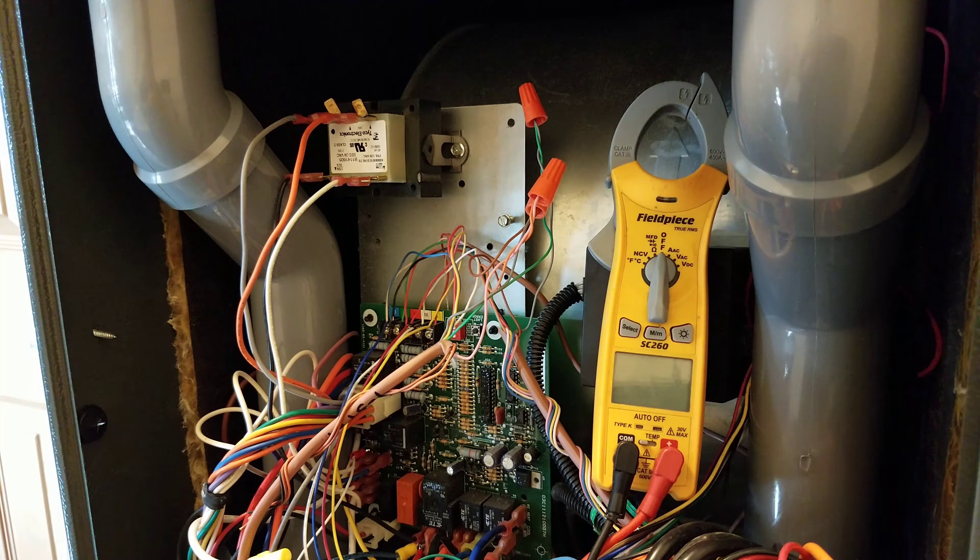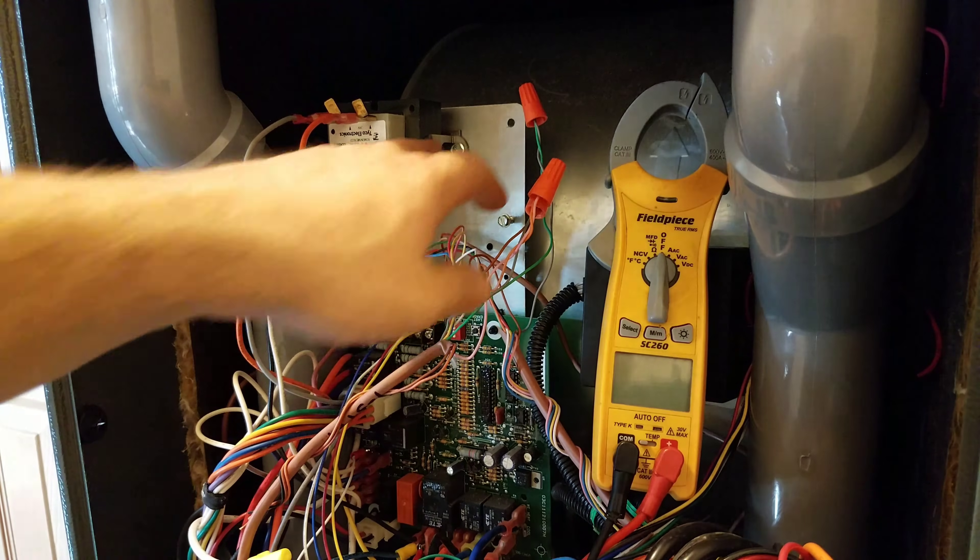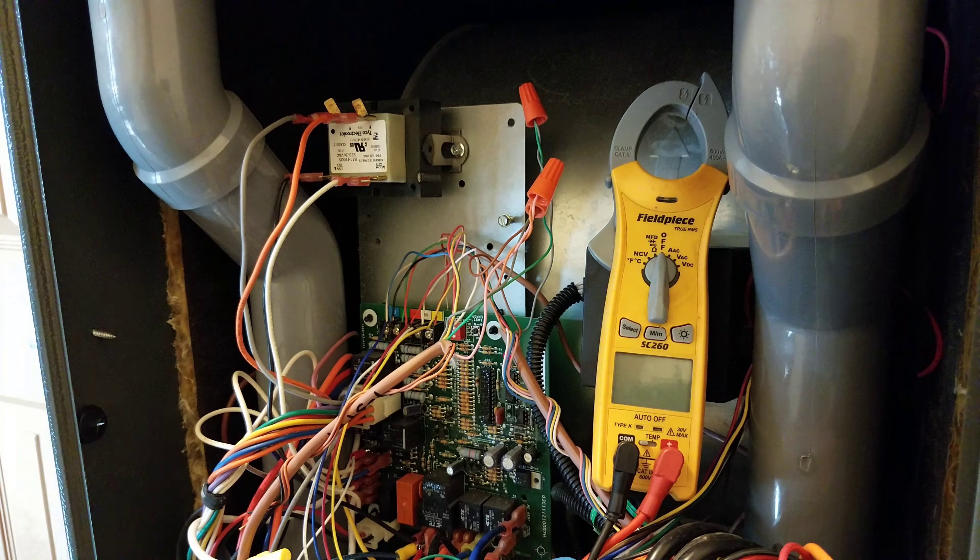My recommendation would be for any furnace you put in — whether it's brand new or you're putting in a new transformer, doing any electrical work — always check the polarity. Just make sure it's right from the start and you won't have to worry about it later.